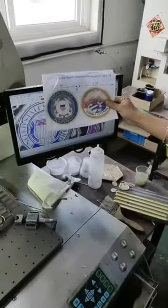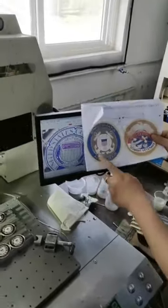This is our logo design. We print out all the designs.